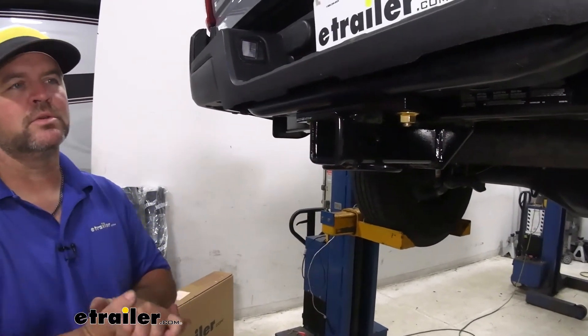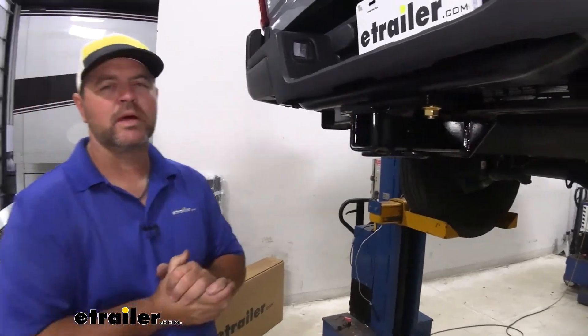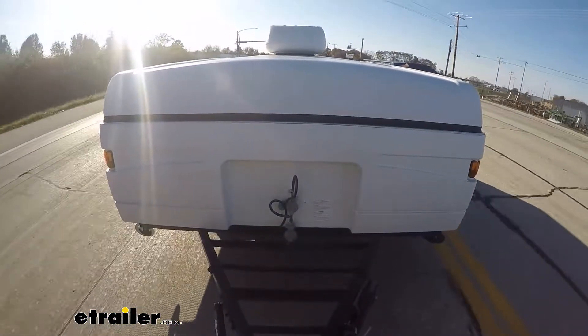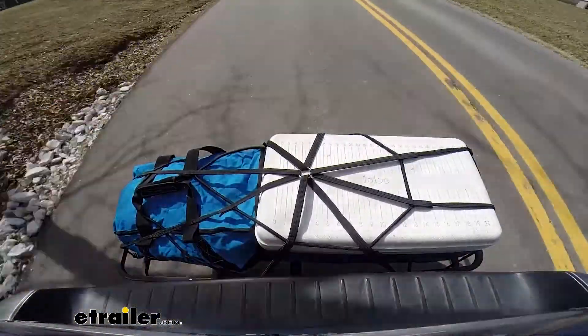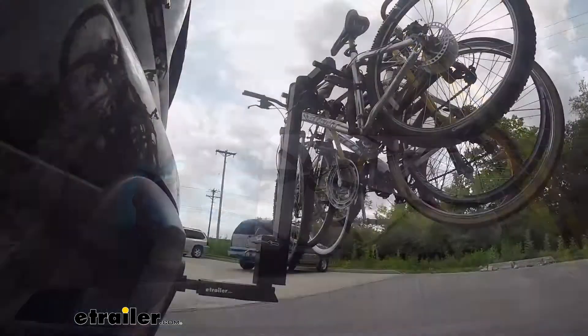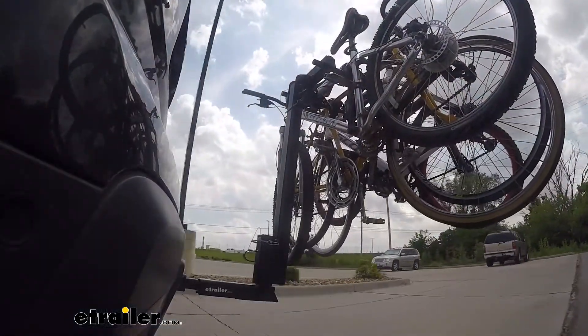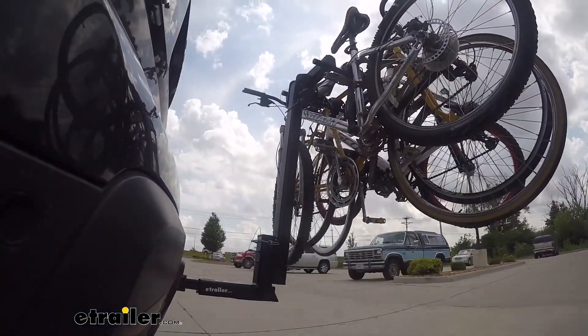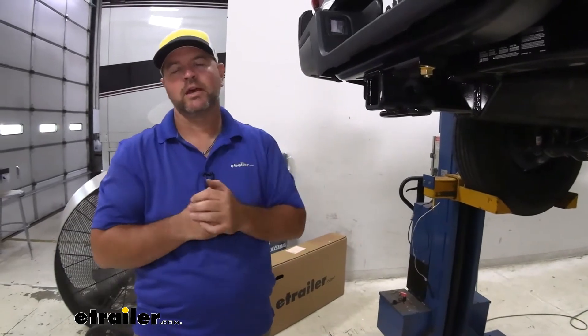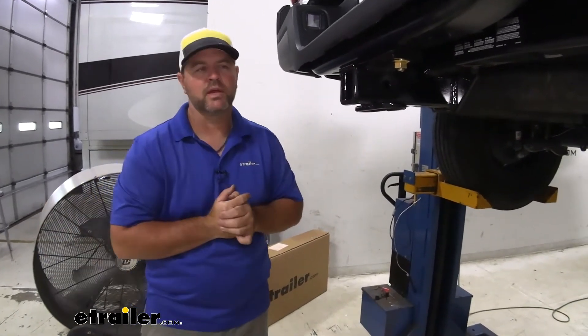Adding a Class III hitch like this onto the back of your truck is gonna give you a lot of different options, whether that's towing, maybe you wanna put a cargo carrier on there to bring a few extra items with you, or maybe you want to get a bike rack. Like our customer here, they have a tonneau cover. You don't want to put the bikes in the back of the truck because then you can't keep everything else out of the weather. Adding a hitch is gonna give you that option — put a bike rack on, get the bikes outside, leave your tonneau cover covering all of your items so they stay out of the weather.